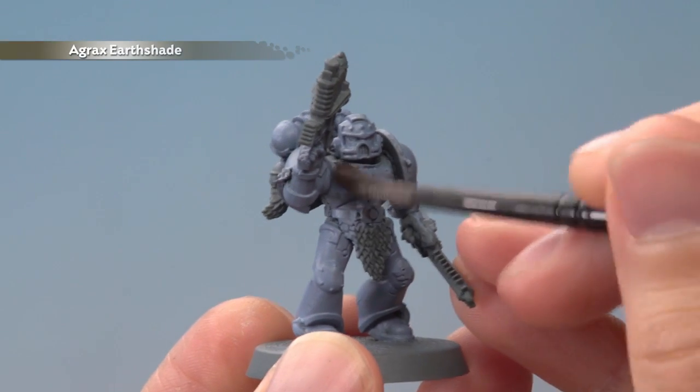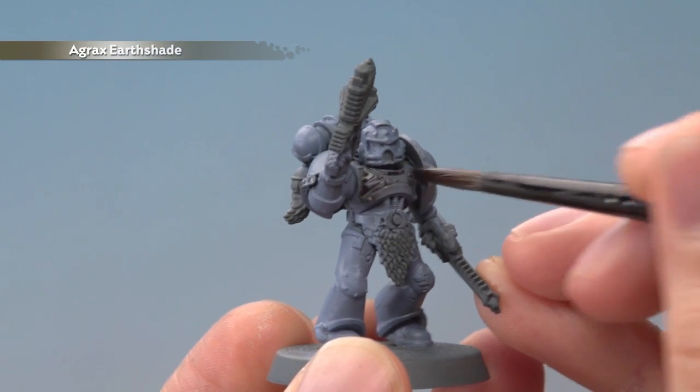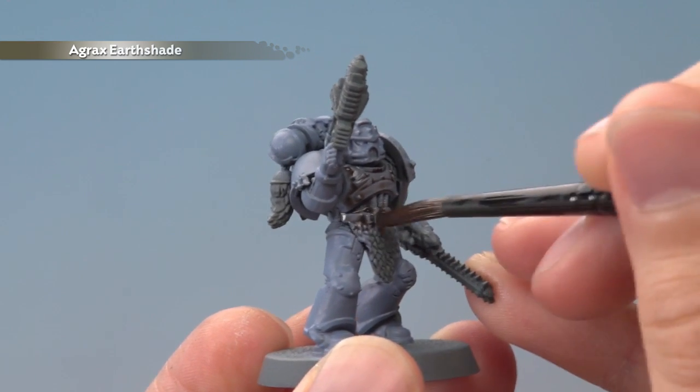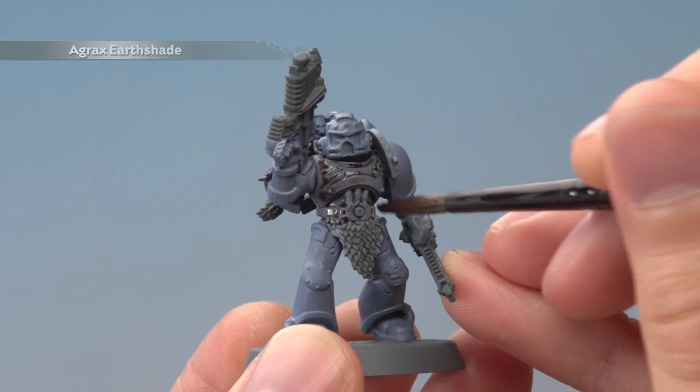Next, shade all over the Power Armor with Agrax Earthshade. You want this to settle nicely in the recessed detail, but keep an eye out for it settling on the flatter areas. You don't want any splodges building up there, so if you spot any, just move the shade away before it dries.